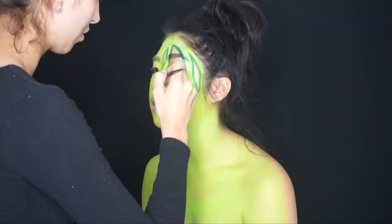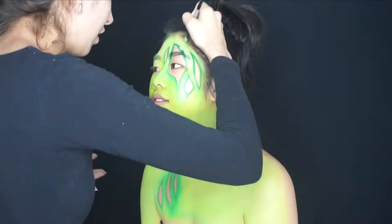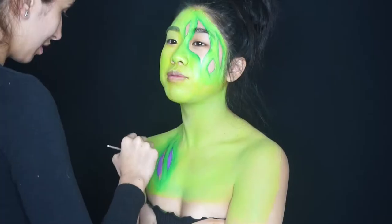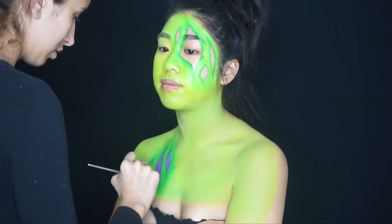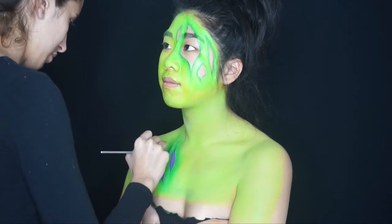Using that same small brush, I'm going up into where I put the dark green and mixing the dark green and light green together. Once I fill everything in, it's going to look a lot deeper and create a shadow effect around where the flesh area is.